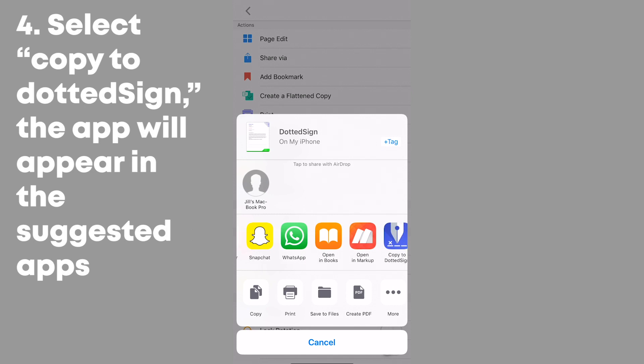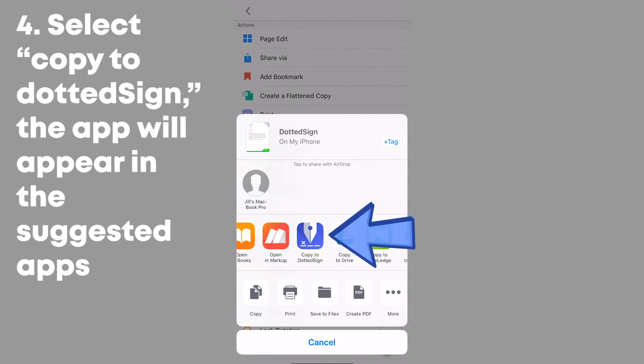After that, select Copy to Dotted Sign. The app should appear in the suggested apps.